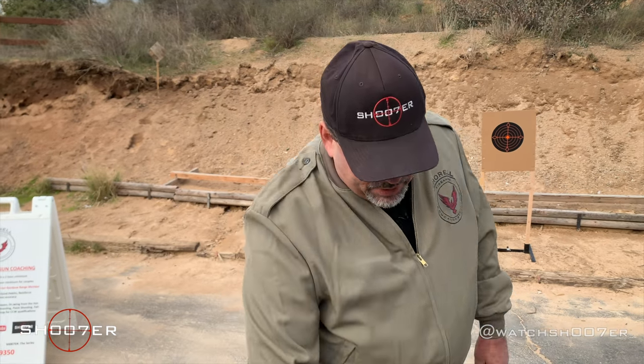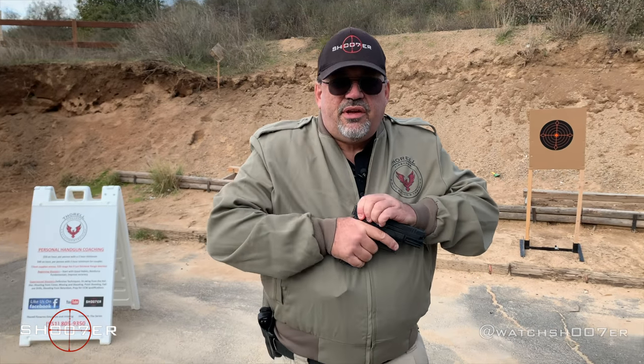But today, because the public demanded it, we're going to be spending some time with the Springfield XD9.